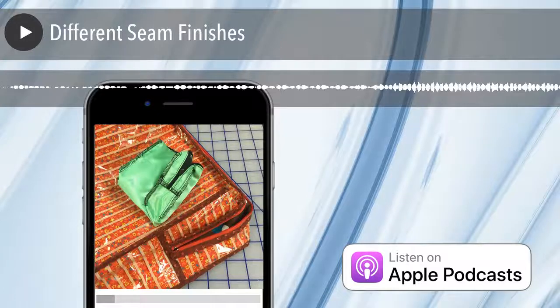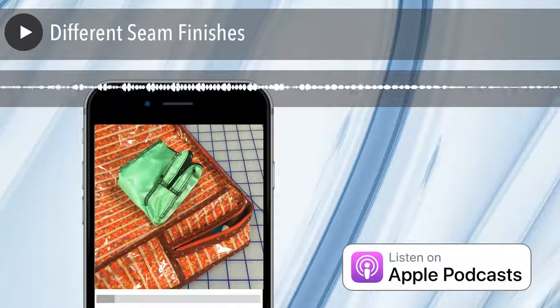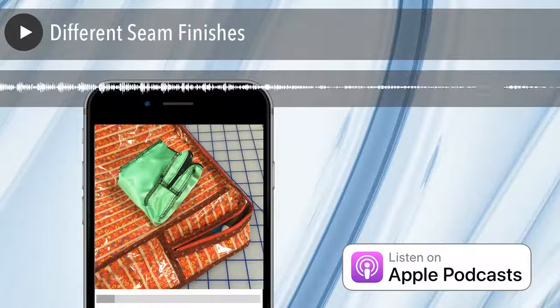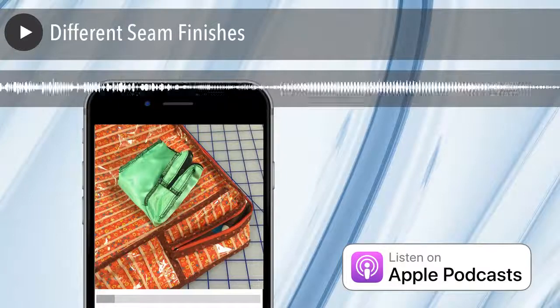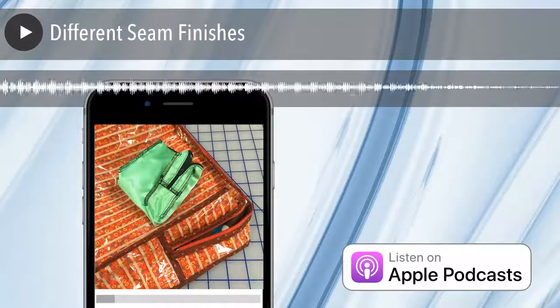I've listened to probably about 30 podcasts in the past week. Hello to anyone binge listening right now. Some of them have like two intros — get to the point, you know. They're about blogging and podcasting and I'm listening for education. Well, let's get straight to it. First of all, Mom — why do we finish seams?